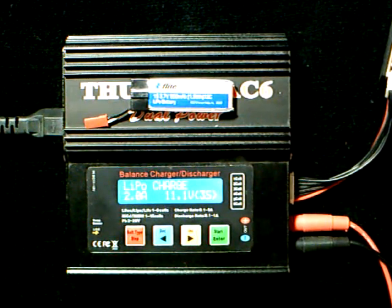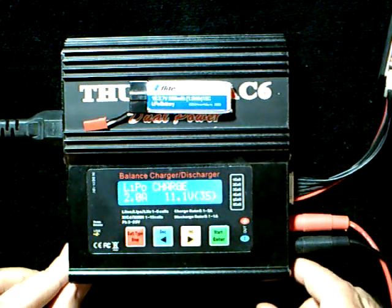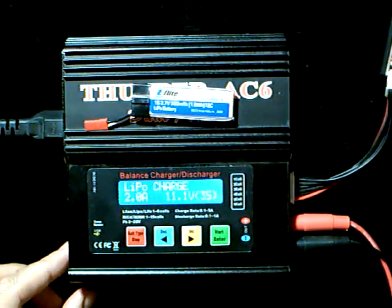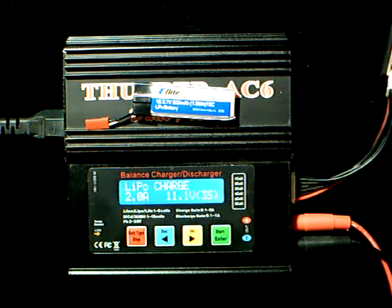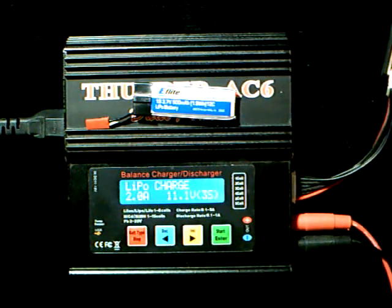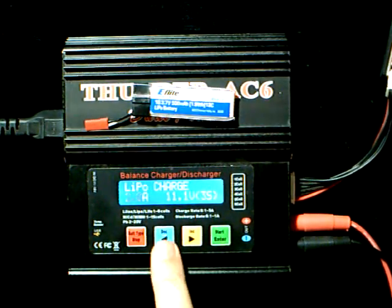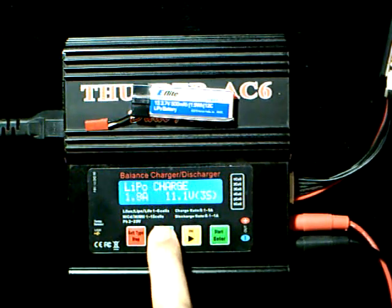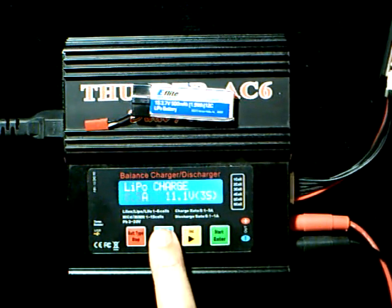Back to our charging. The first thing we want to do is set the proper current. This is a 500 milliamp hour battery, which means that in general I do not want to charge it at any more than 500 milliamps. Typically, if I want my battery to last longer — maybe even a lot longer — we would charge it at less than that. But for this case we're going to charge it at 500 milliamps. I'm going to hit the start button and use the decrease button to bring it down to .5 amps, or 500 milliamps.